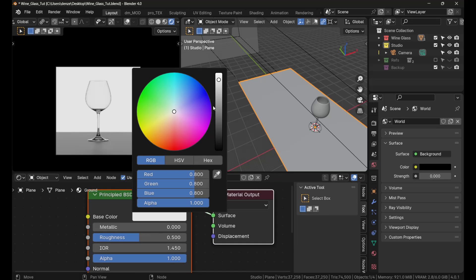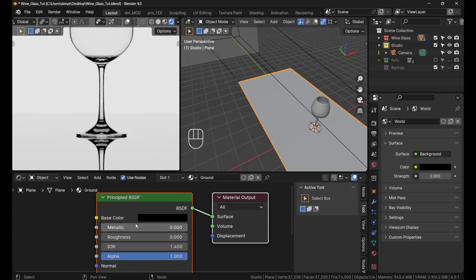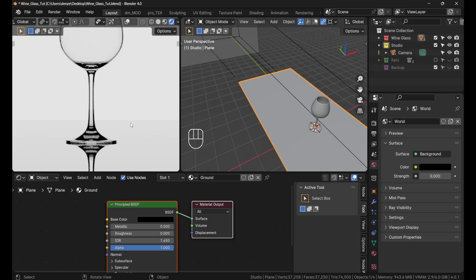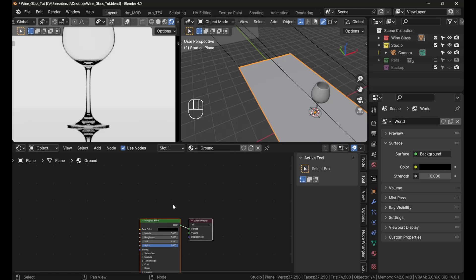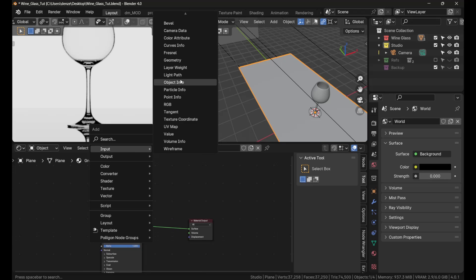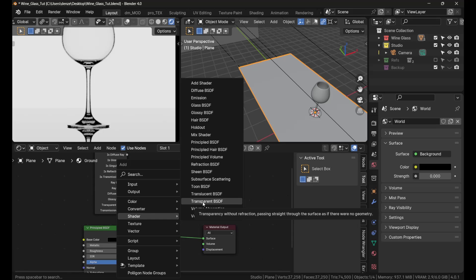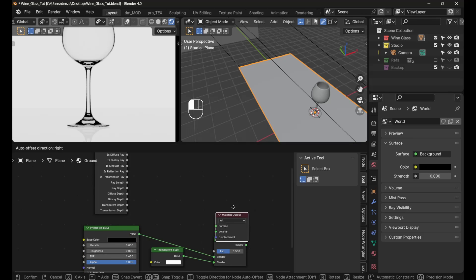For the ground plane, create a new material and give it a black color with roughness of zero — that gives you those nice reflections. You'll notice a visible edge where the floor meets the background, like the edge of a table. Here's an easy way to get rid of that using the ray length of the camera. Press Shift+A and add an Input > Light Path node, and also Shift+A > Shader > Transparent shader.